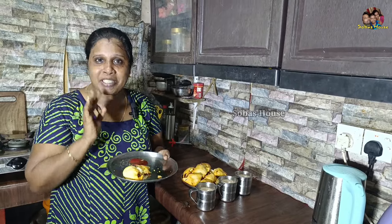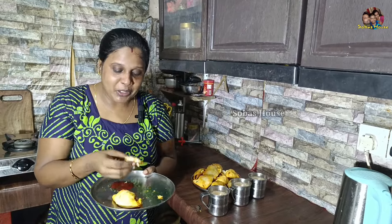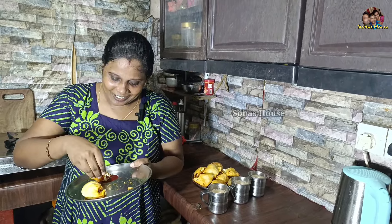Ok friends, we are ready to eat the egg pops. We are ready to eat the egg pops. Let's talk about the taste of the egg pops. There are a lot of arguments.